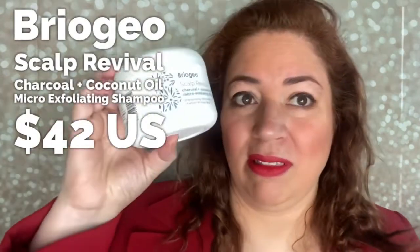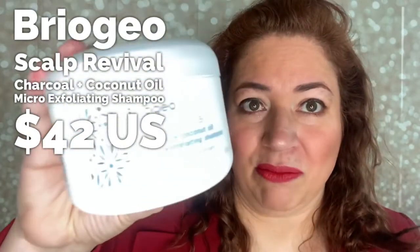I'm at the tail end of this bottle, but Briogeo occasionally has sales where you can get the jumbo pump version — I managed to snag one of those. I highly recommend this if your hair has reached a point where it's just not responding to shampoo, or shampooing is making it worse. For my scalp — because really you're washing the scalp, not the hair itself — this has done wonders. It has a lovely peppermint scent and I just love it.